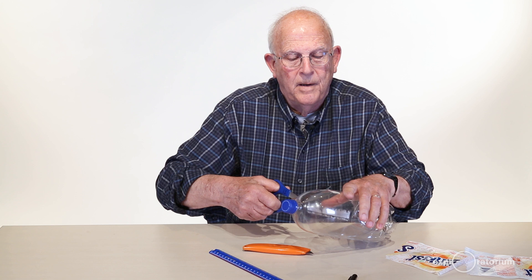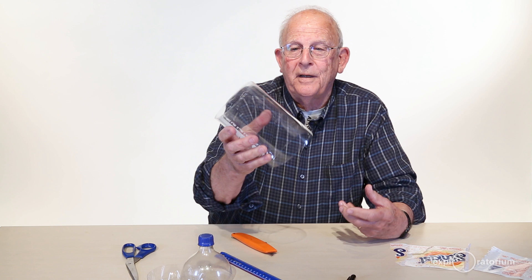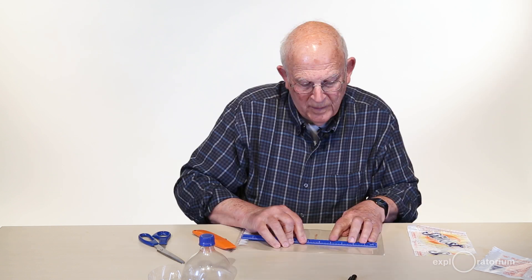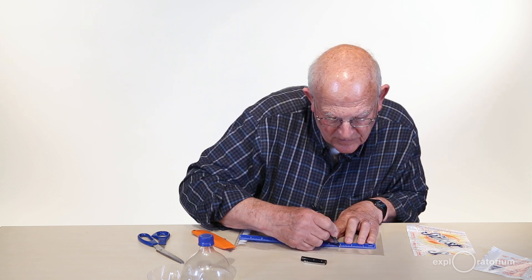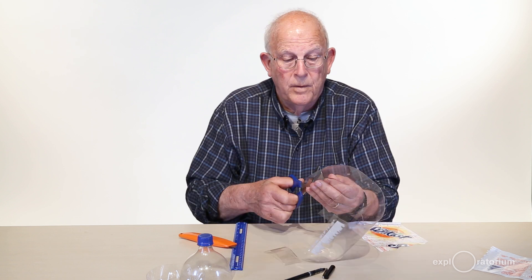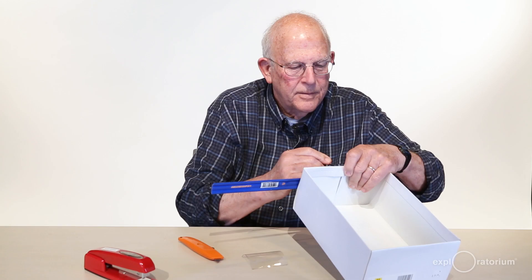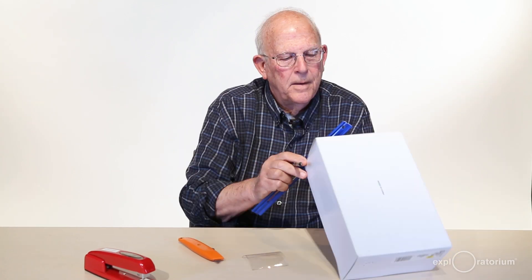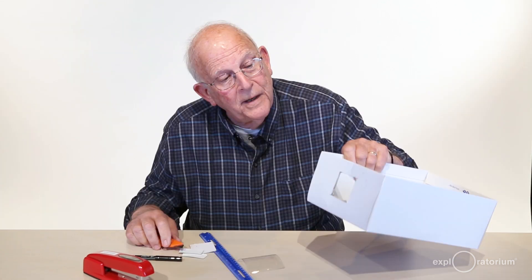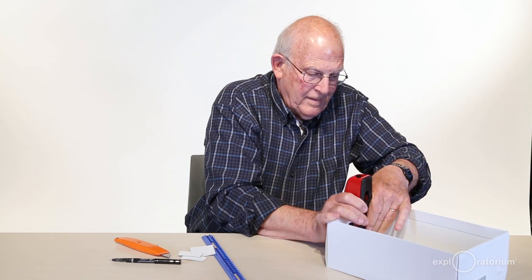I'm going to cut the top part off the bottle, and then do the same thing with the bottom. I'll cut it straight up, then draw a 3-inch square and cut it out. Next, I'm going to draw a 2-inch square on the end of the box, center it as closely as I can, cut that square out, and then staple the piece of plastic over it.